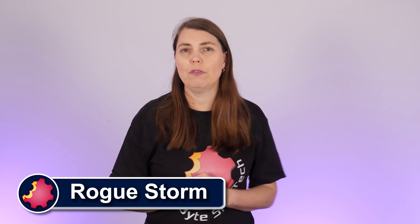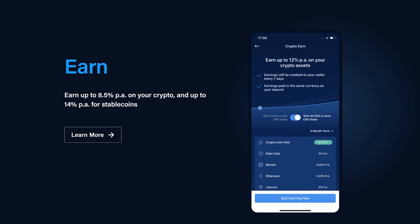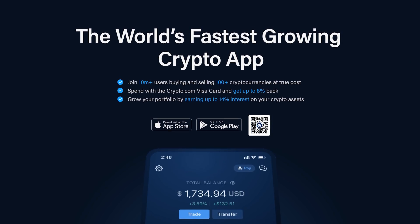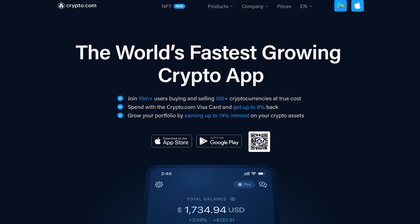And today, a word from our sponsor, Crypto.com — home of the Visa card that pays up to 8% in rewards, and the app that pays you up to 14% annually on your crypto stake. Join more than 10 million users on the world's fastest growing crypto app as you trade with confidence on the world's fastest and most secure crypto exchange.